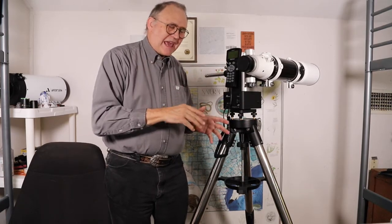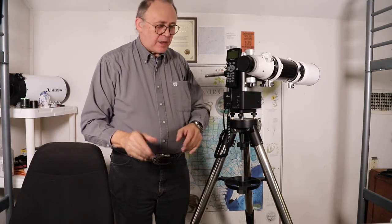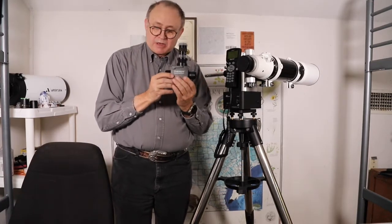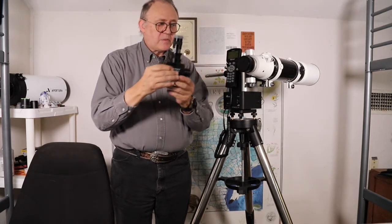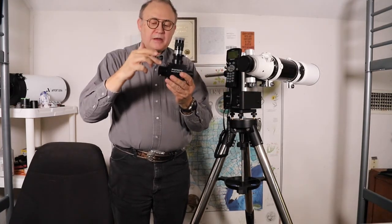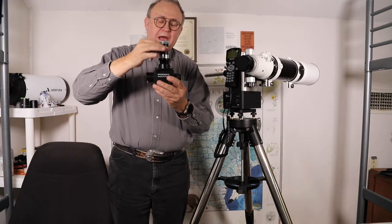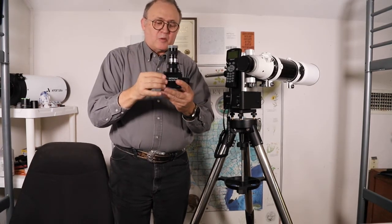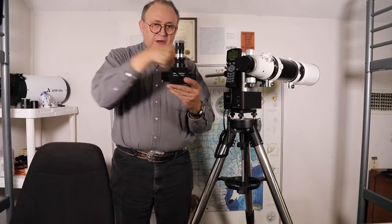Since I like to do visual and astrophotography at the same time, my favorite device is the flip mirror. The nosepiece fits into the telescope, the camera fits on the back, and the eyepiece stays on the side port. Right now I have a 25mm eyepiece set to be parfocal with the camera. Flip the mirror down and you're looking through the eyepiece like a diagonal; flip it up and the camera is imaging.